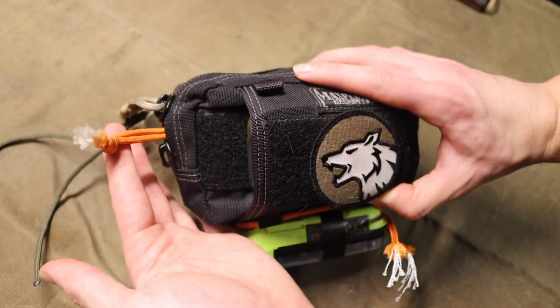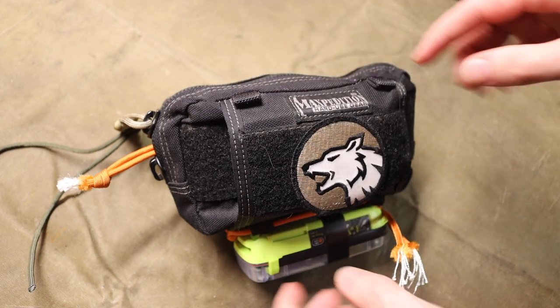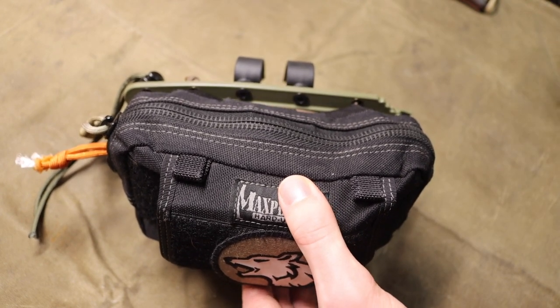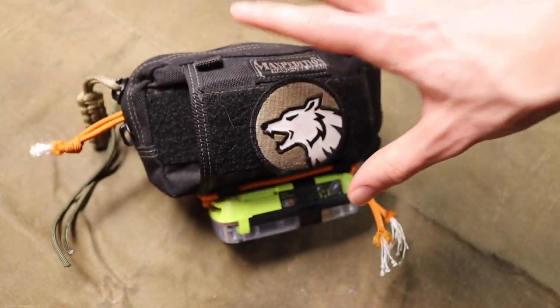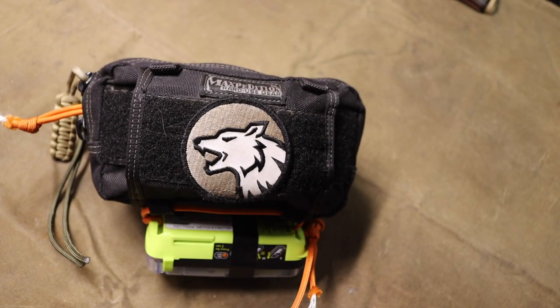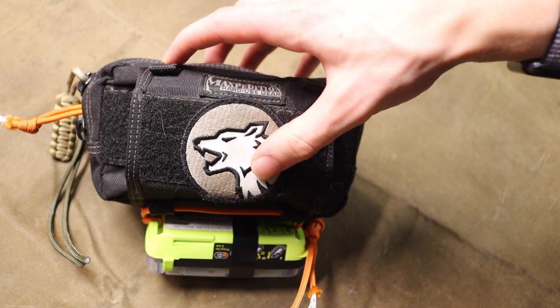There's a ferrocerium rod located on the inside for striking off a knife or anything else to start fires. I also have a basic medical kit in here along with a lot of different survival gear: mylar blankets, emergency food, fire starters, matches, lighters, and more. It's rather jammed in there, so I'm not opening it up — if you want to see the full contents, there's a link in the description and a card linking to that dedicated video.